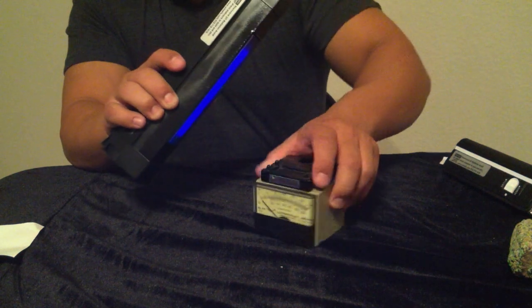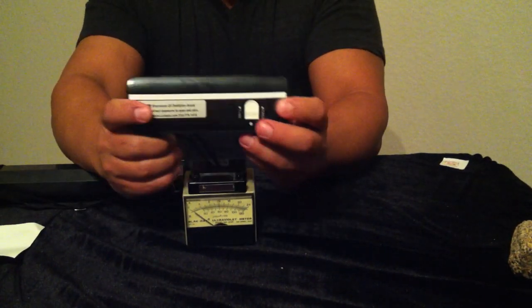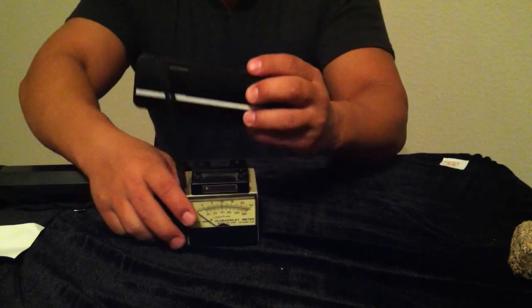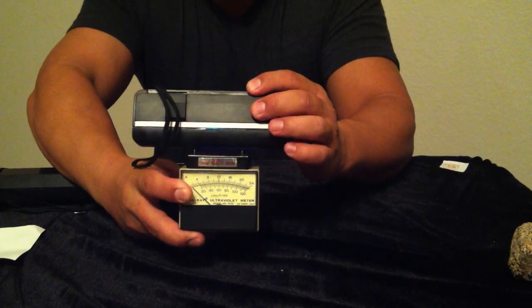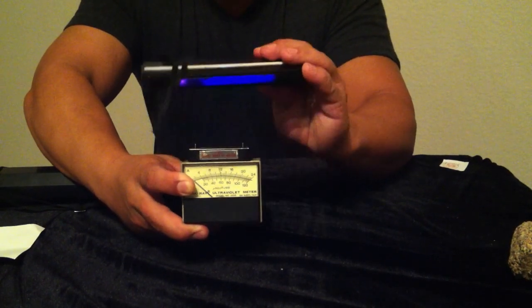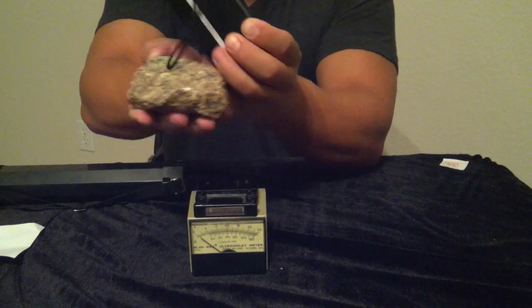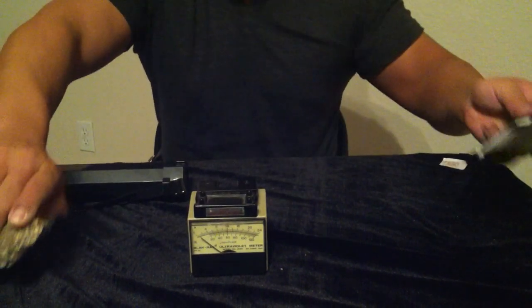Now I will give you a demonstration with the lights on. The difference between a 4 watt lamp on — if you watch the UV meter, you can barely see it moving. But yet with the lights off you can see a fluorescent mineral responding. With the lights on you will see the difference between a 4 watt and a 6 watt of this caliber.